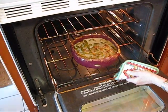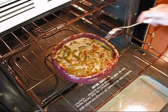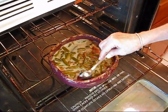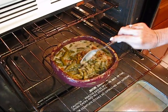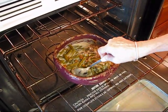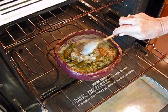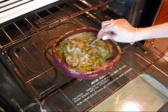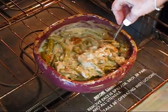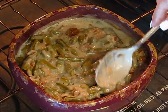Our green bean casserole has been cooking for 25 minutes and I want to get in here and stir it around. I haven't stirred it yet — it didn't really need to be. If you stir it continuously the beans will just fall apart, so toward the end try to get it mixed a little better than you could at the very beginning.